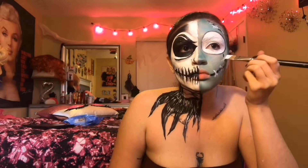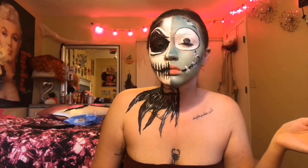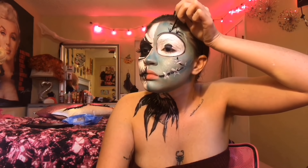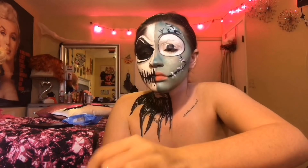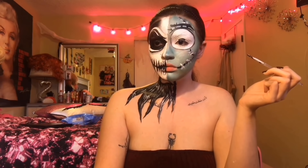Then using this entire row of blues, I'm going to fill in the other half of my face and some of my neck. And with the darkest blue in the row I'm going to add a little contour, and I'm just going to draw some lines across my face with some black cream paint.